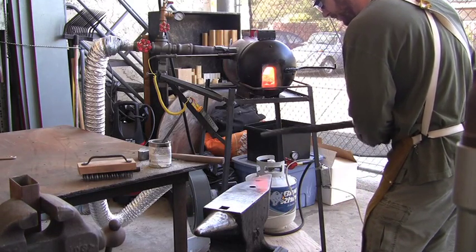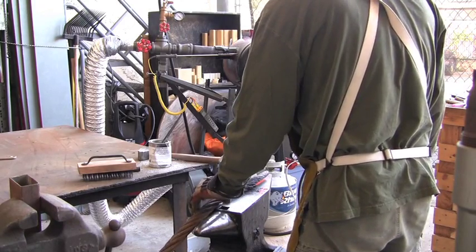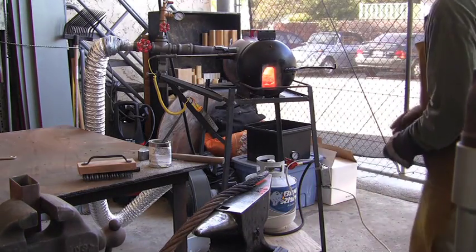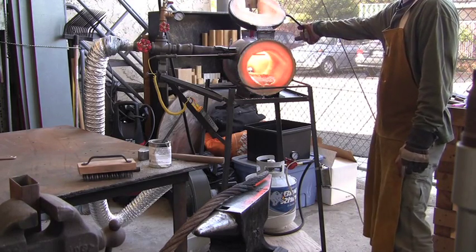The cable looks pretty good, but we need to work on it quite a bit more before it is completely welded and can be used. The forge is running out of gas now, but as you can see, it is still quite hot and soft.